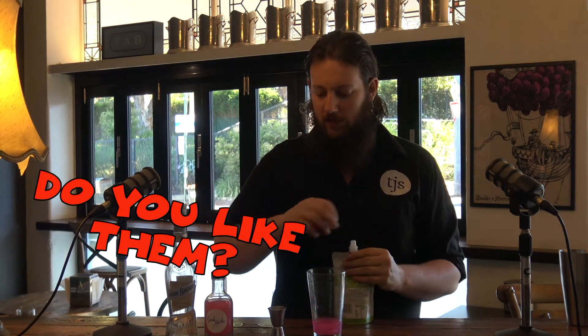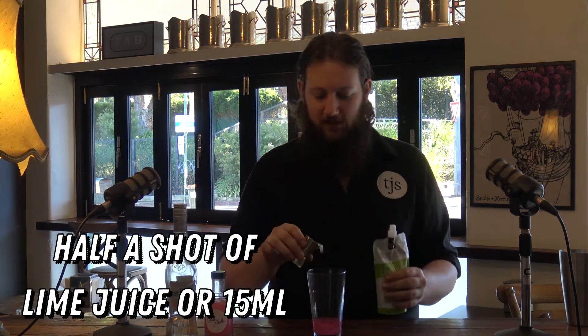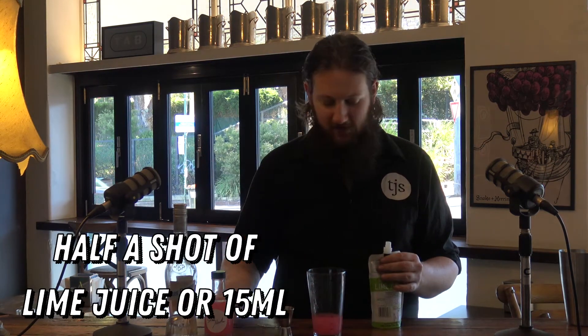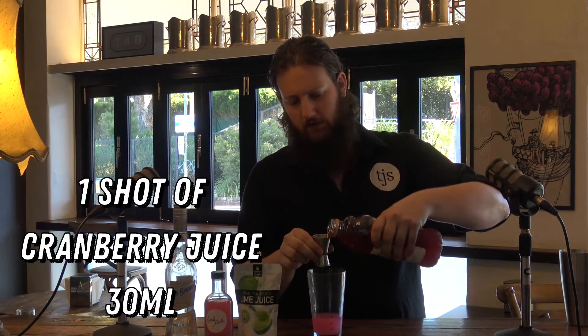Have you ever had a Cosmopolitan? Yeah, of course I've had a Cosmopolitan. Yeah, I like it. I mean, they're a very basic white girl drink. Teenagers drink it because they think it's the height of sophistication. It actually says a dash, but I'm going to go with a shot of cranberry juice.